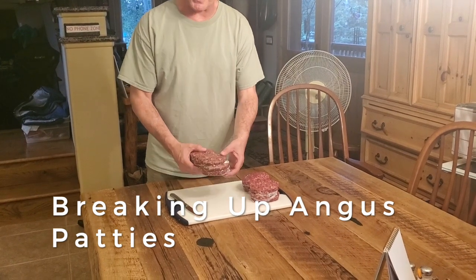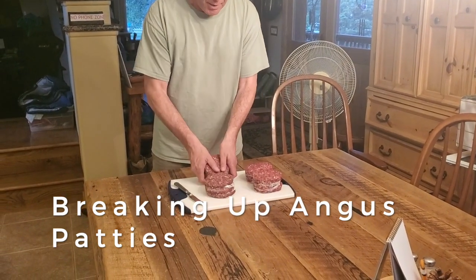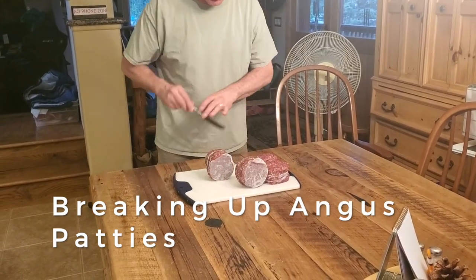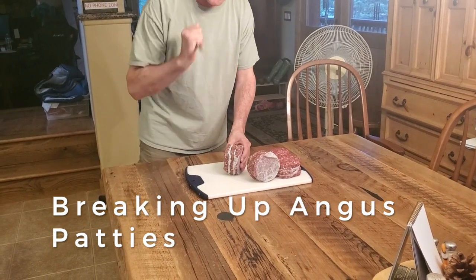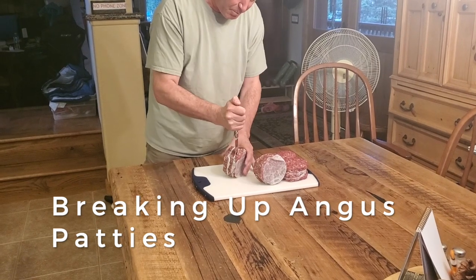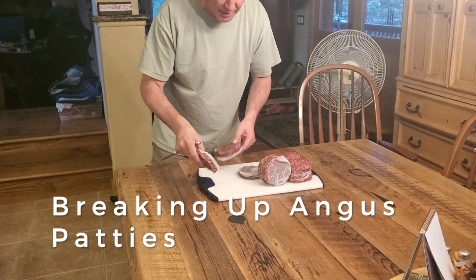I took the patties out of the plastic, straight from the freezer, and I'm going to show you how to pop them apart with a knife, still frozen, so you can grill from frozen. There's paper in between. Take a not-sharp knife, find a spot to put it, bang on it a little bit, and they should start popping apart like that.